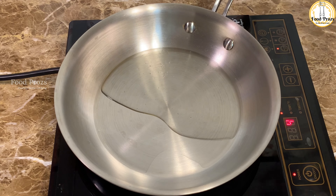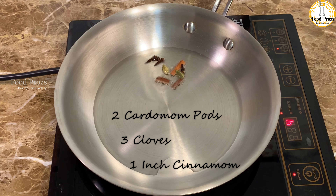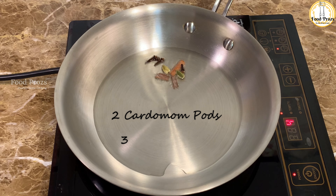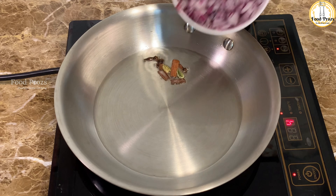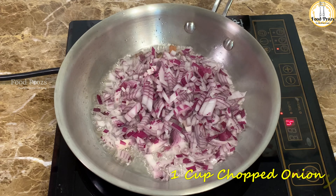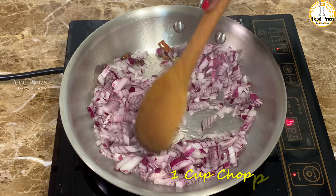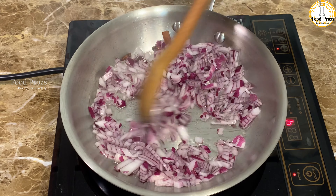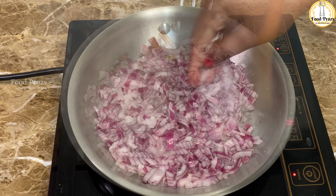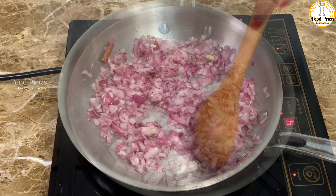To a pan I'm adding two tablespoons of oil, and we're going to use this to roast our masalas and spices. I'm using two cardamom, three cloves, and one inch of cinnamon. Once these are nicely roasted, I'm adding one cup of finely chopped onions. Next I'm adding just half a teaspoon of salt so that the water content in the onions gets reduced easily.